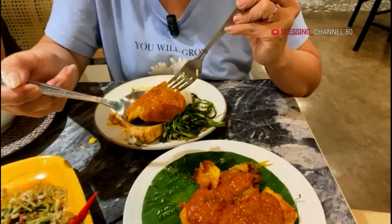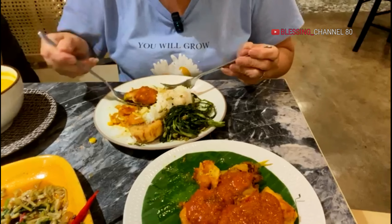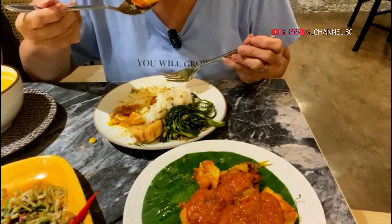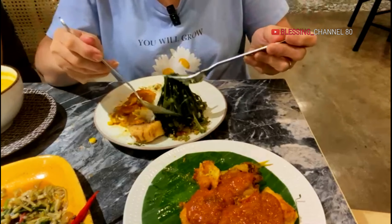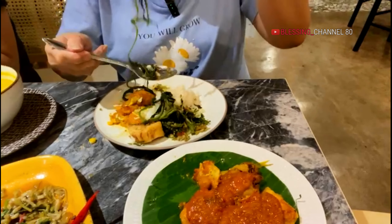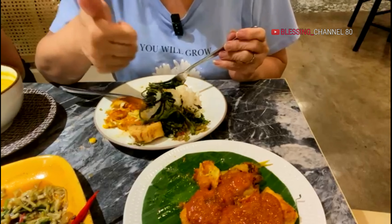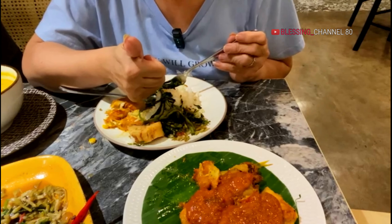Ini ayam lemongrass, ayam bakar. Ini pakai bumbu. Cobain ya. Enak. Ayam lemongrass-nya asem, lebih berasa asem ya, manis sedikit.